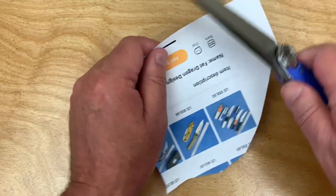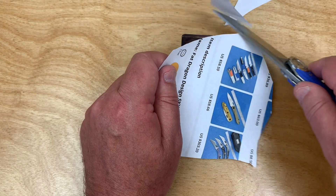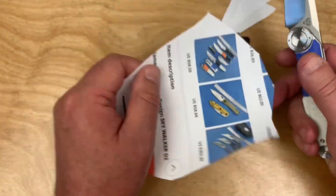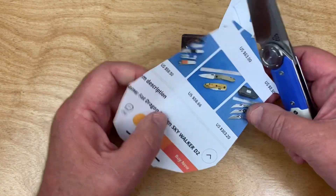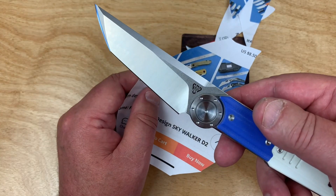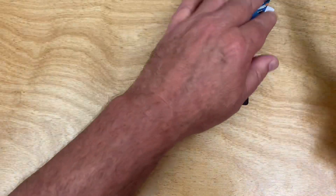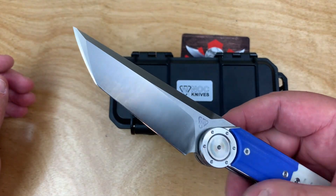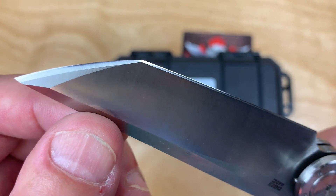Most knives I've been testing lately are standard factory sharp, but this one is above that — bordering on almost scary sharp, which is really nice.